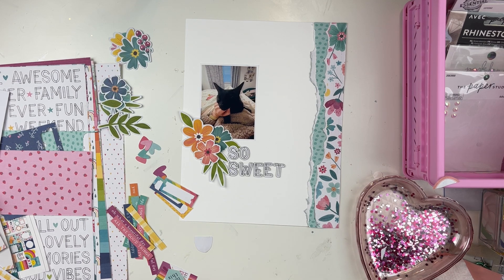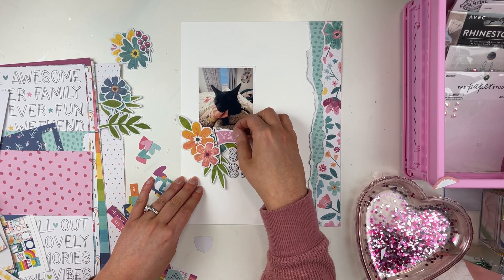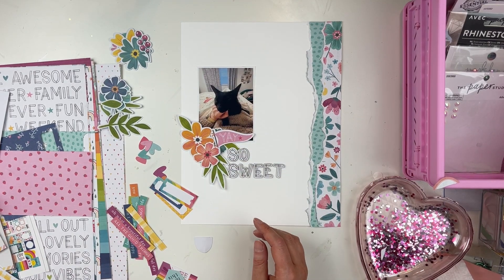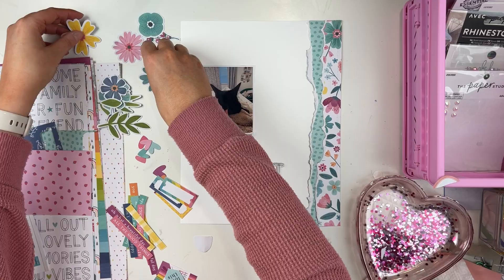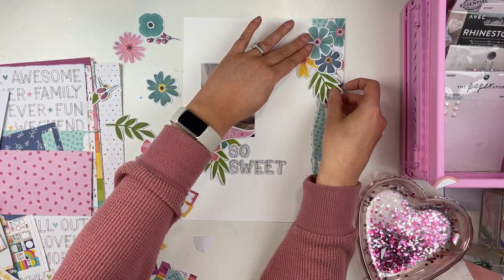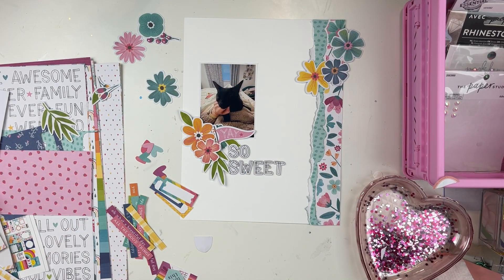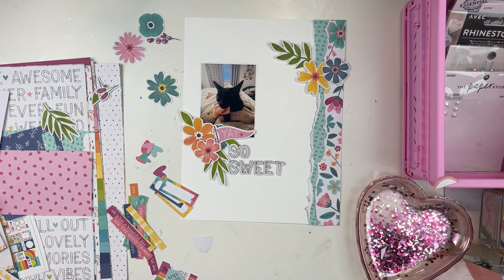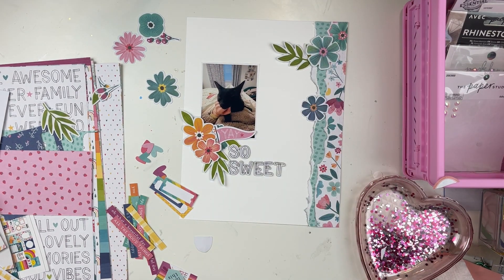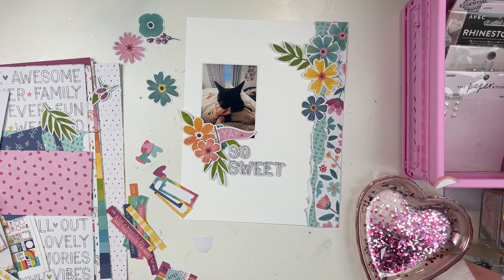The title for this is 'So Sweet,' and Remy was so sweet. I had the chipboard words or titles and I think I still had two more left. Something like a chipboard title that's black and white is so versatile and can be used for anything, so I'm not worried about having that left in my stash. Adding another little floral bunch here to even it out — we have one on the left and the left-hand side felt heavy, so evening that out was good.